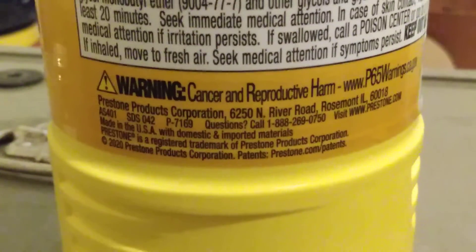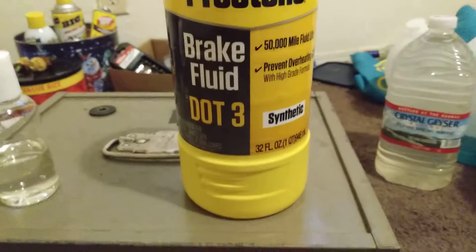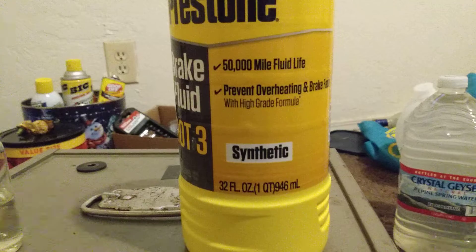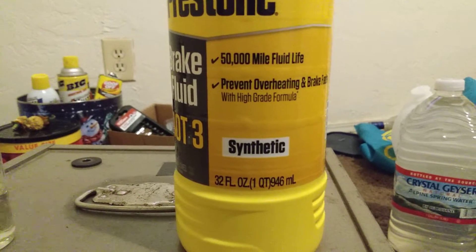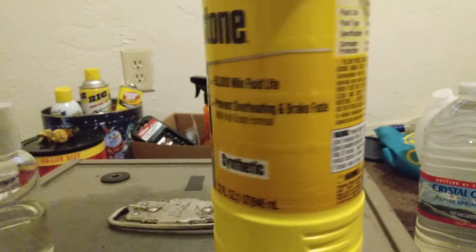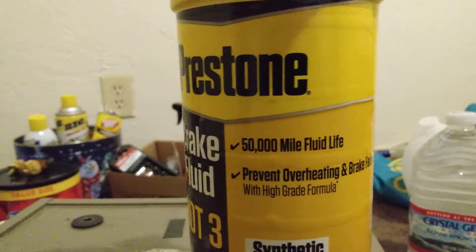Of course there's a warning — it's not food, it could cause cancer and reproductive harm. Brand: Preston DOT 3 brake fluid, full synthetic, 50,000 mile fluid life, prevents overheating and brake fade with a high-grade formula.